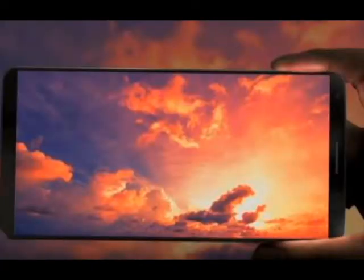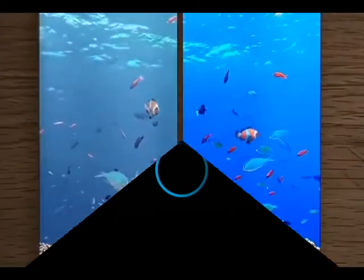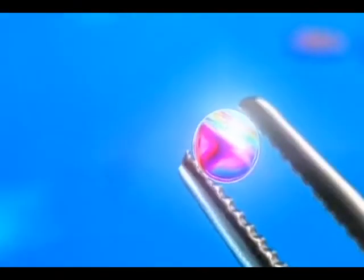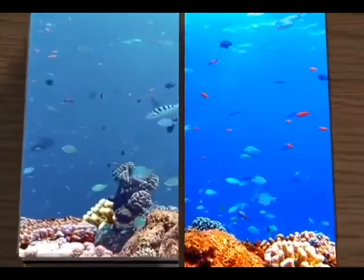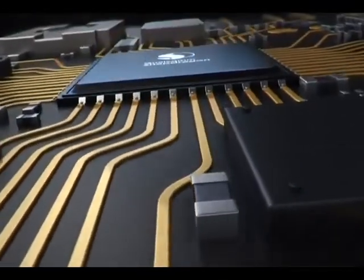Now let's talk about the other rumors and features of the Samsung Galaxy S8. There will be two variants of the S8 — one with a 5.5-inch screen and another with a 6.2-inch screen. Both phones will have a curved Quad HD display, but there will be no flat version of the Samsung Galaxy S8.